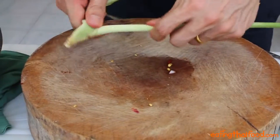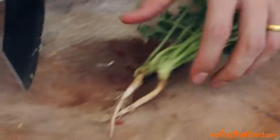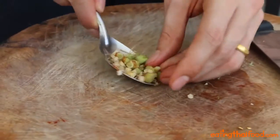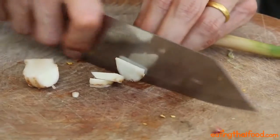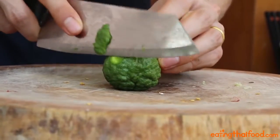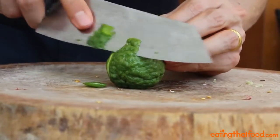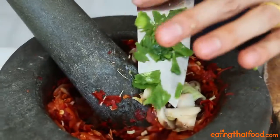Take one stalk of lemongrass, pull off the outer leaf, slice off the end, and then shave it into small pieces until you have about one tablespoon's worth — toss it in. Coriander or cilantro roots: chop them off the stem, dice them up, and you want about one tablespoon's worth. For the galangal, slice off the stems — you want just the root part — and cut about a thumb-sized chunk into small bits so it's easier to pound. Kaffir limes are one of my favorite ingredients; they have so much amazing citrusy flavor. We only want the peel, so using a really sharp knife, slice the skin off delicately and try not to go too deep, because we don't want any of that white pith. I used about half the lime for this recipe.